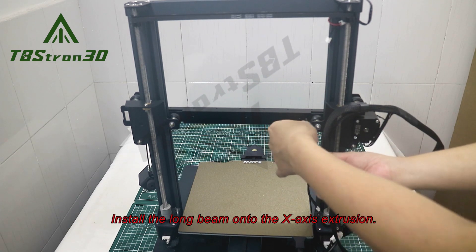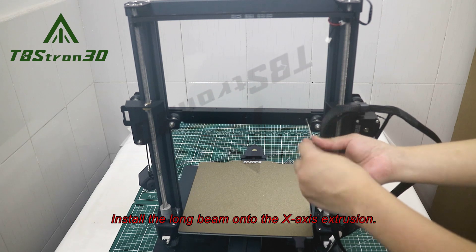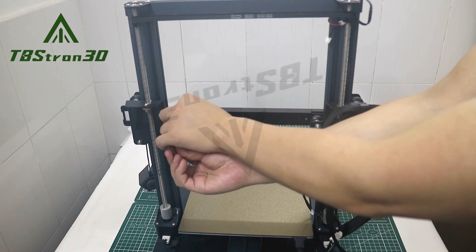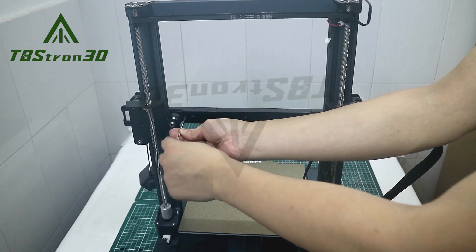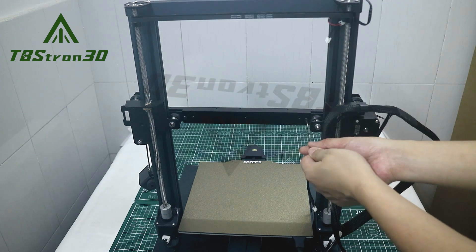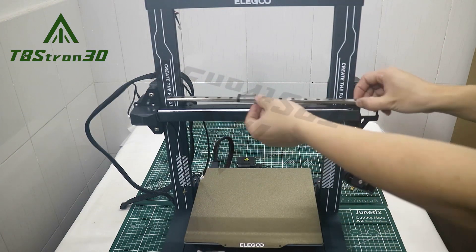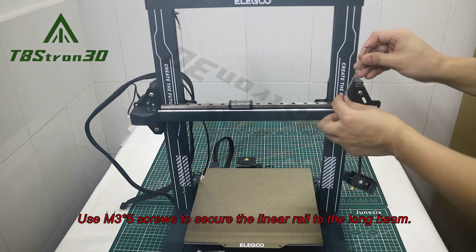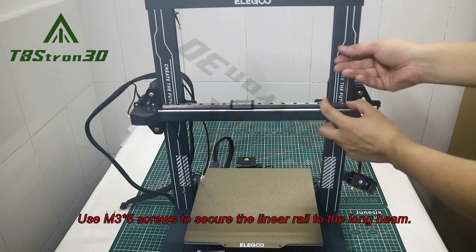Install the long beam onto the X-axis extrusion. Use M3x5 screws to secure the linear rail to the long beam.